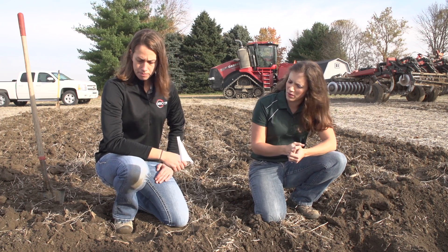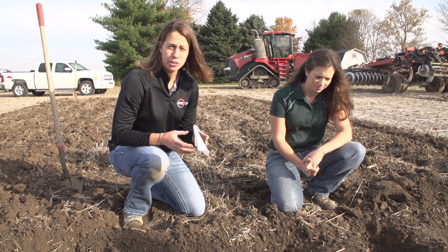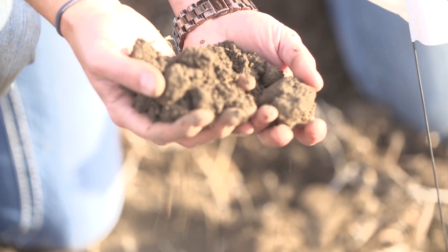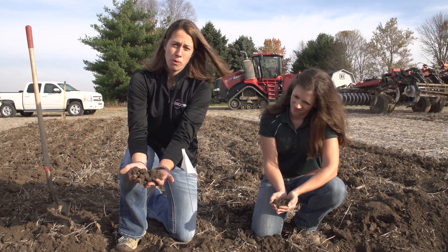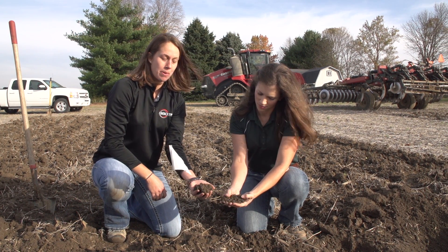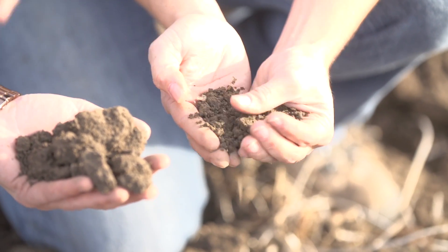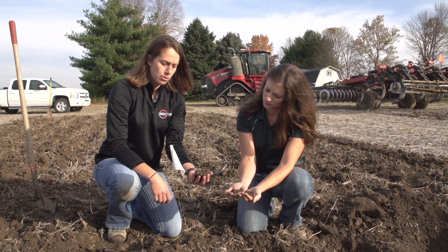One thing I really wanted to highlight is what does the soil aggregate look like once that ripper point goes through our field. On the 360 bullet side, what that ripper point is designed to do is to lift and shatter the soil, so we have larger soil aggregates down in that soil profile. When we take a look at the case points over here, we can see that the aggregate is a little bit more broken up. Those small soil particles can actually create some compaction issues if we get large rainfalls right after planting. With the bullet point, we're better able to mine that soil, get that full root system developed, and truly mine the soil for nutrients and water.